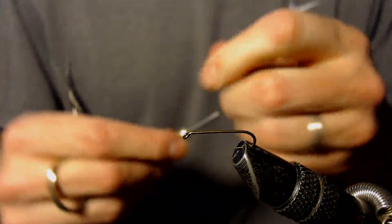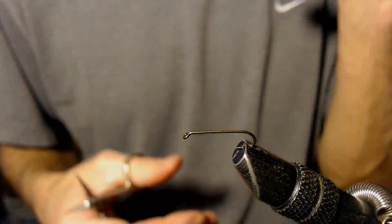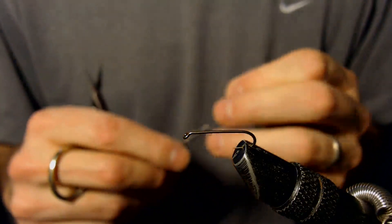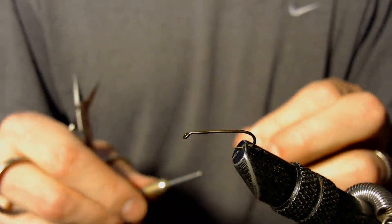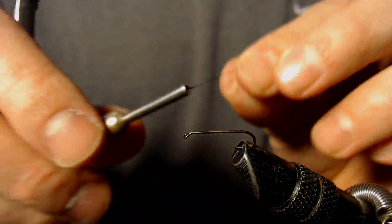For this fly we're going to tie a Mayfly Cripple. I like to tie this a little bit larger for when there's a larger Mayfly hatch — larger bugs, larger insects. It's somewhat modeled after a Quigley Cripple. So here we go, Mayfly Cripple.